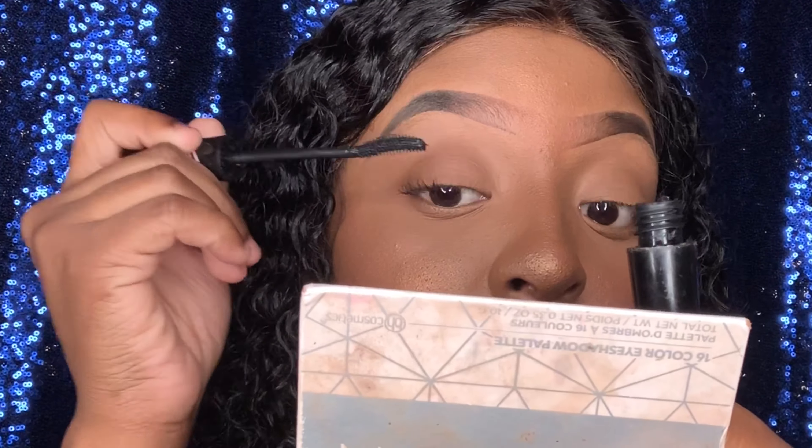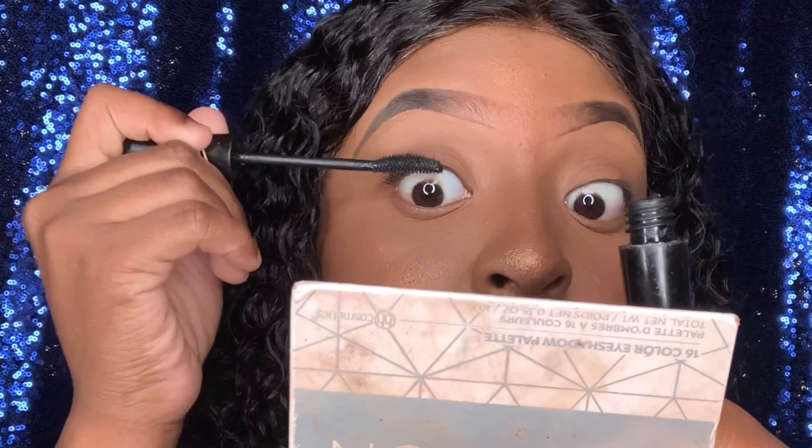So before you even do your lashes, you gotta prep your eyes. We use mascara to basically brush it out first. Some people do not use mascara but I prefer it — I feel like it looks better. So the first step is to put mascara on your eye. Some people just put mascara and no lashes and they're good to go because some people naturally have long lashes, but my lashes aren't that long so I always put fake lashes on — it's all about preference.